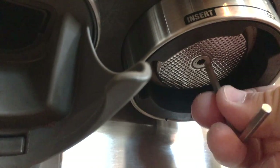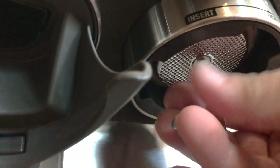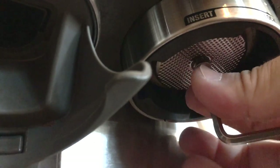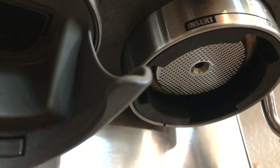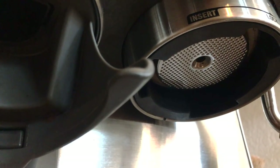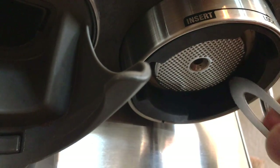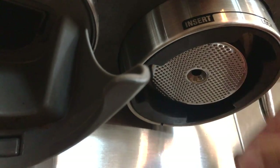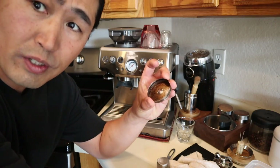Go underneath here and twist it. Now this is tricky to come out. What I like to do is use some kind of sharp object — I'm going to use this. Just twist it, go in there and pry it open like that. So I took it out, as you can see.